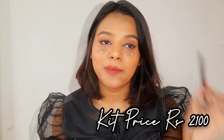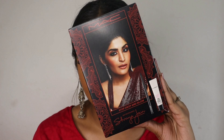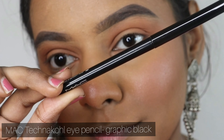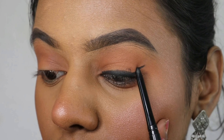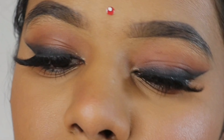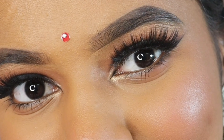The Technical Eye Pencil is in the shade Graphic Black, and for this kit you pay 2100 rupees. I'm creating a quick eye makeup look — using the Strobe Cream first, which looks amazing on my skin; the pink light shade doesn't wash me out and gives a beautiful glow under foundation. Then using the Technical Eye Pencil in Graphic Black for a smoky winged liner — one swipe gives intense pigmentation, and it won't smudge or budge. It's a multi-purpose product you'll use constantly.